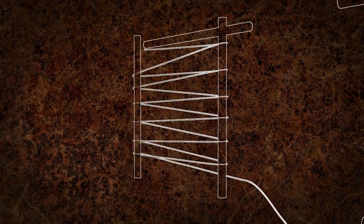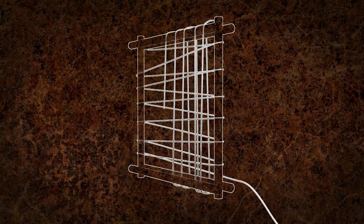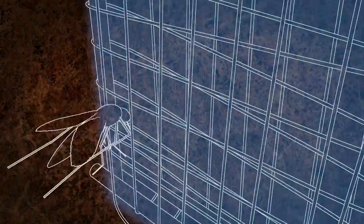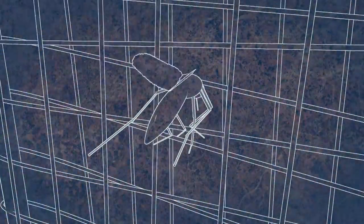The key to this bug zapper is having two separate panels of charged copper wire that must not touch each other. When the mosquito tries to fly through the screen and touches each one, it will complete the circuit and get zapped into oblivion.